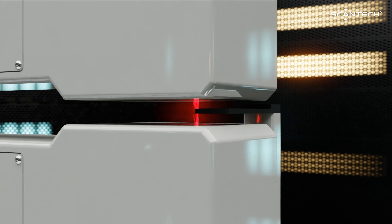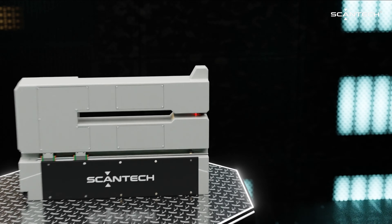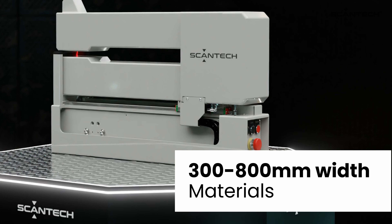And secondly, to support accurate thickness measurements, vital for quality control. Micro C3 can effortlessly accommodate both anode and cathode materials, with a design tailored for product width ranging from 300 to 800 millimeters.